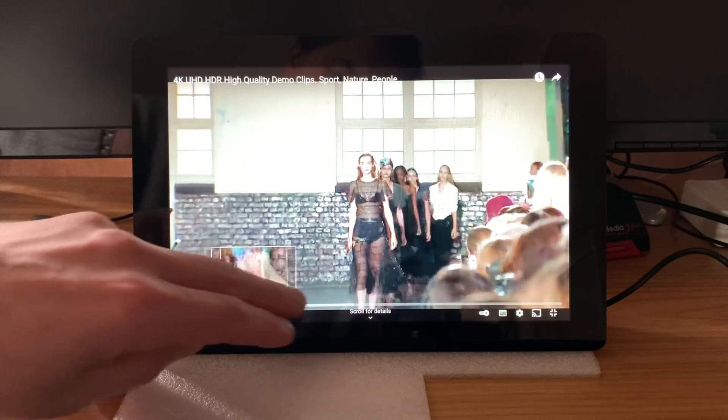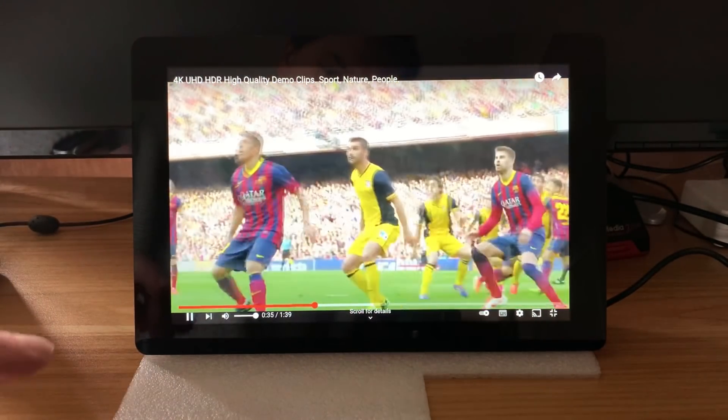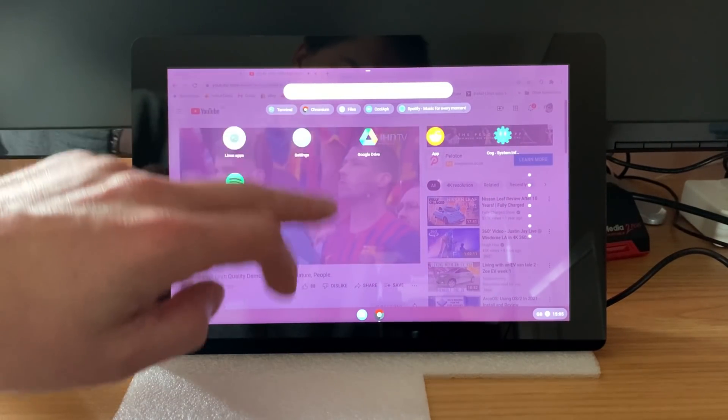If I skip through and play — the touch screen is really, really good. Let's just get the home button up, then swipe up, and swipe through the apps. Very responsive.